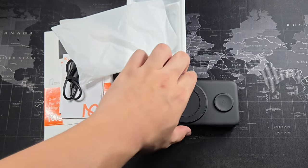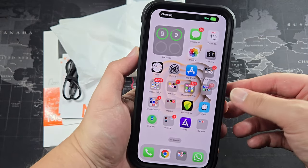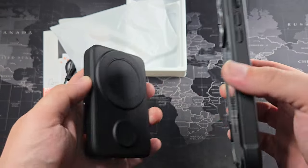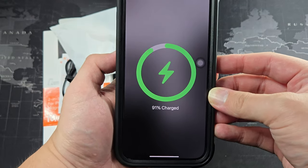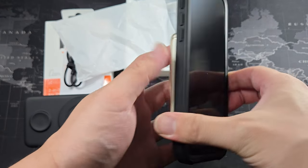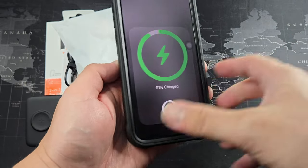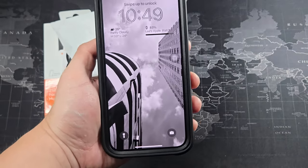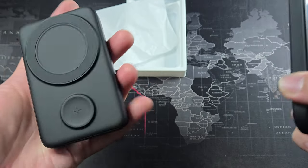Let's test this power bank. I have the iPhone 15 Pro Max here — you can see it charges with no problem. To confirm it's delivering the right voltage for MagSafe, you can see the MagSafe animation appear on the phone. So this is similar to the official MagSafe battery pack in that regard, giving the right wattage to trigger the animation.